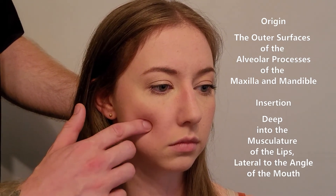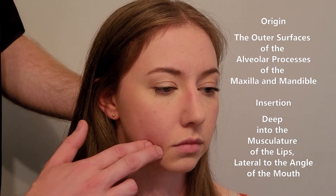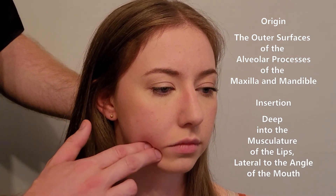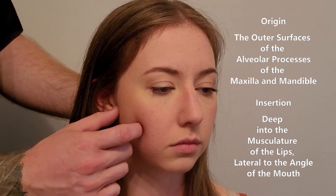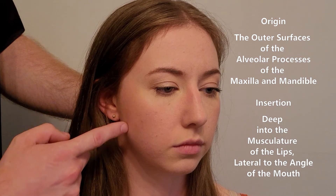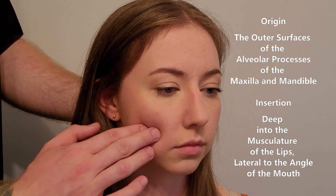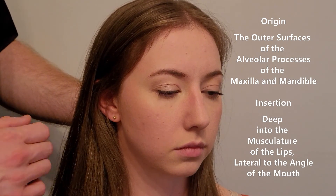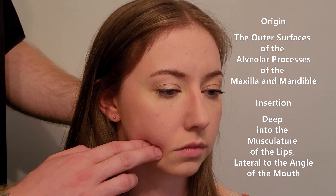Palpating back along the maxilla, I reference the same landmarks — the outside of the teeth on the alveolar processes. I can't palpate all the way back because the ramus of the mandible is in the way. There is an additional origin landmark deep to the mandible known as the pterygomandibular raphe.